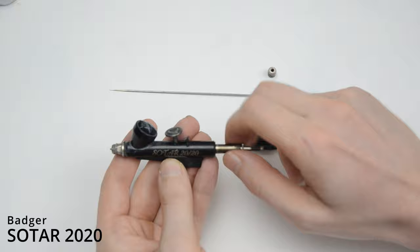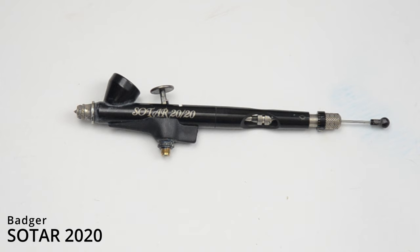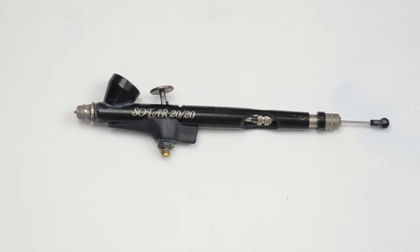But over time you get used to it, and for the type of airbrush it is, it does such a great job at spraying that I don't mind. I've had this one for about 10 years now and I love it. It's a great airbrush. If you're looking to pick up your first detail airbrush, the Sotar 2020 is my number one recommendation, because for the price you can't beat it, and I guarantee you won't be disappointed.